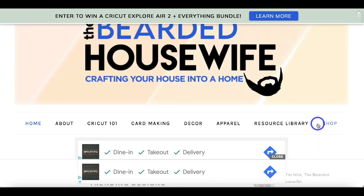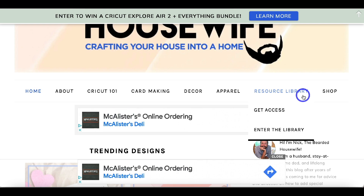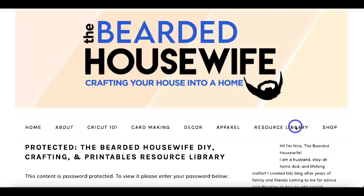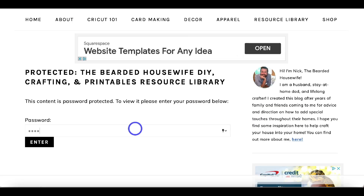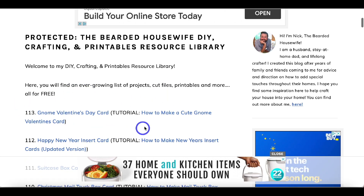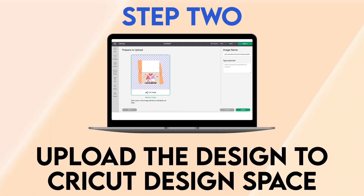Step one: get the free SVG cut file. Here we are at my blog, thebeardedhousewife.com. Head to the Resource Library tab. If you don't have access to my free file library, you can click 'Get Access,' but for now we're going to head to Enter the Library, type in the password, and hit Enter. Look for number 113, the Gnome Valentine's Day Card, click that link, download it to your computer, unzip the file, and then open up Cricut Design Space.